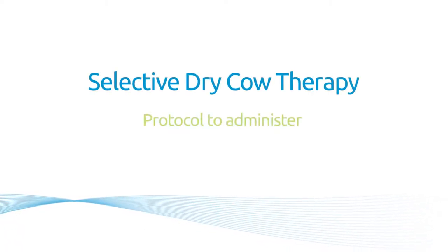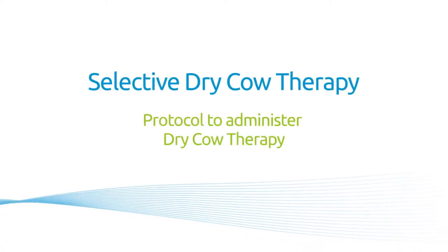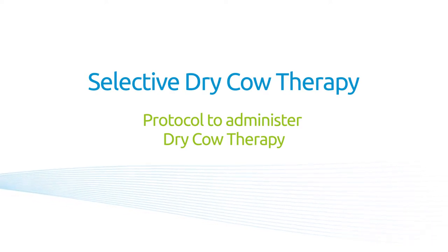This film is part of the AHDB Dairy Dry Cow Management Series. We're going to look at how to administer dry cow therapy safely and effectively.